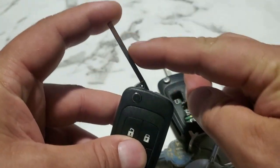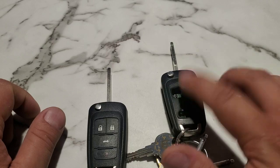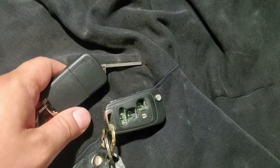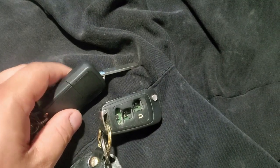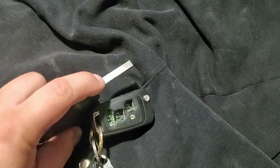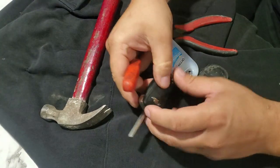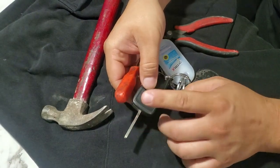That is how you remove the blank key and the cut key from your OEM remote. Now this video is mainly to serve someone who bought a programmable key fob but does not plan on cutting their key. So I went ahead and put an old hoodie on my table here and we're going to get started with this original key.